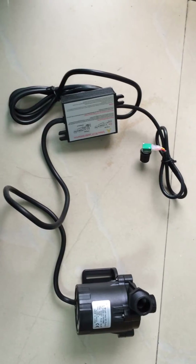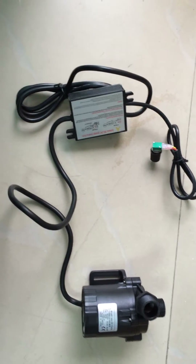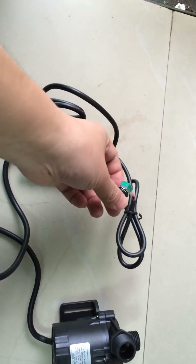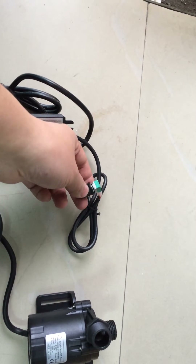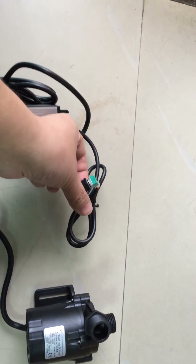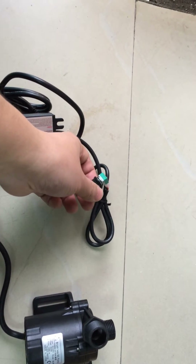This model is a speed-adjustable or power-regulatable pump product because its power or speed can be regulated through rotating this potentiometer knob. The power can range from zero to the max value when rotating this knob. So it is flexible in applications.